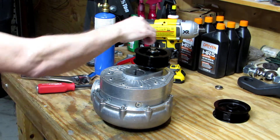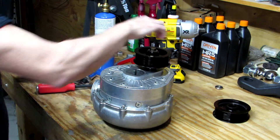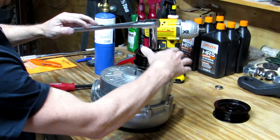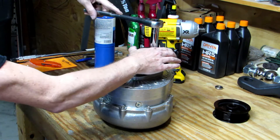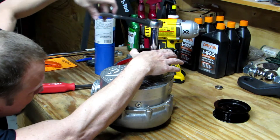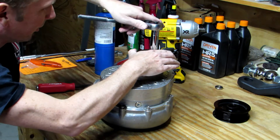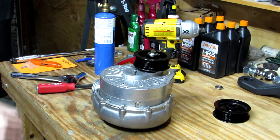Once we get the pulley on far enough and the bolt with enough thread engagement to use it to pull the pulley on, we'll go ahead and start tightening it down. You don't want to have a lot of resistance — if you feel a lot of resistance, stop and figure out what's going on. But it's just nice and smooth pulling the pulley straight on until it gets up to any spacers you've got underneath it, matched up with the pulley you took off so you've got good belt alignment.